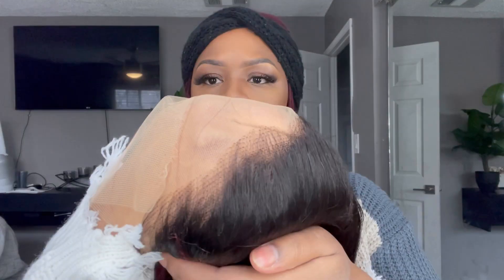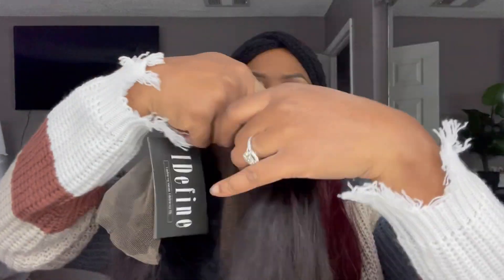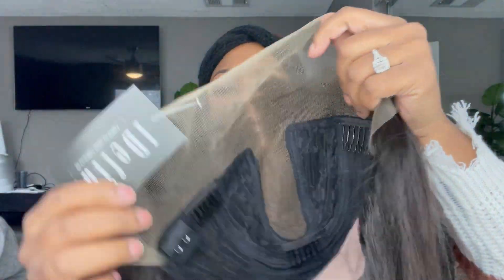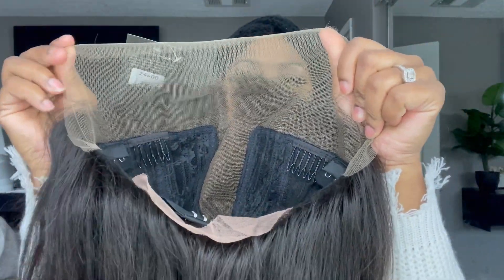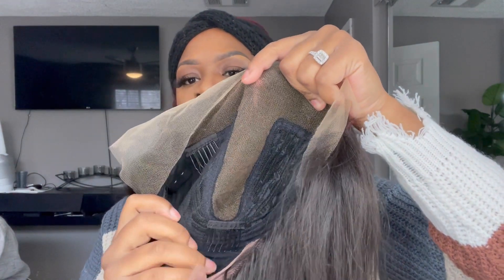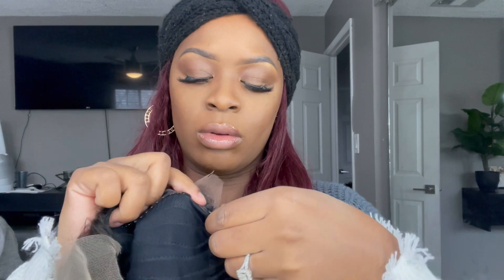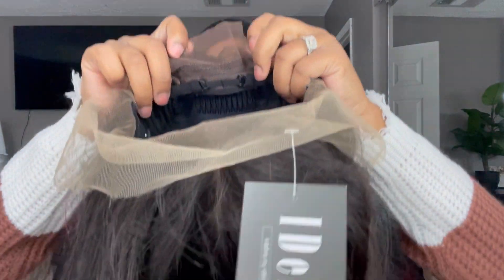This wig is an undetectable HD lace T-part wig. The texture is straight, it's 180 density, pre-bleached knots. It has so much space in the front for a T-part wig — I really like that because if you wanted to glue it down you still have space to do so. They did bleach the knots, though they were still a little bit dark. Sometimes when companies bleach the knots you may still have to do it to your liking — that's just preference. It also has adjustable bands, and I like to put it on the tightest hook so it can be really snug on my head.